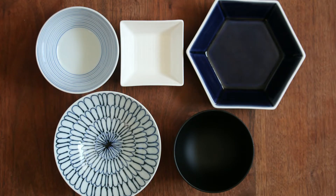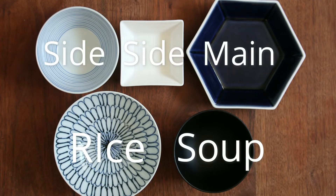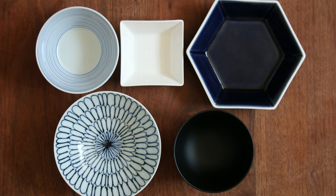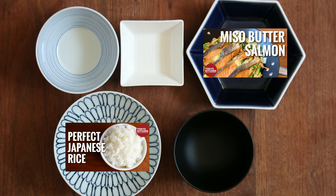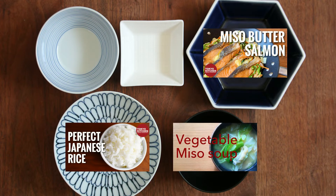This is how a standard Japanese Ichiju Sansai style meal looks: rice, soup, a main dish, and two side dishes. Miso and butter salmon is the main dish, so let's put it here. Plain rice here and vegetable miso soup here. For one of the side dishes, I usually have some sort of pickles — homemade or off the shelf. For the other side dish, I think I want something simple and refreshing, so how about onion salad?